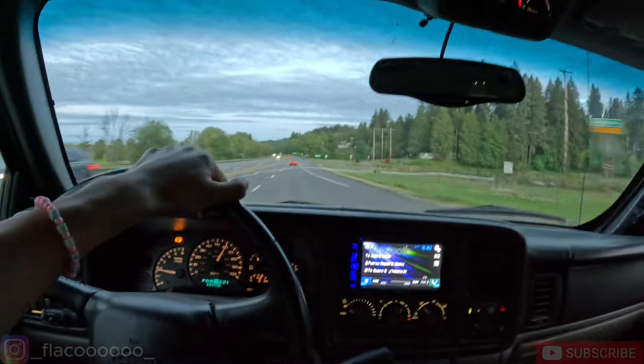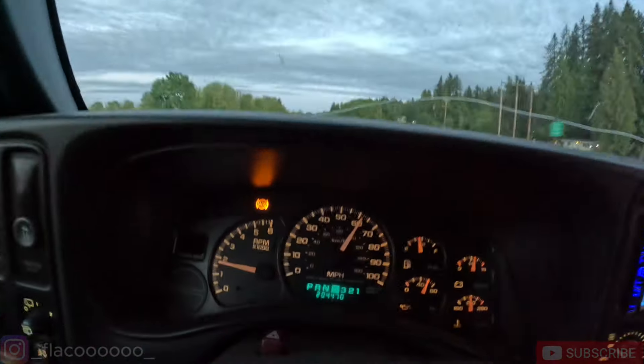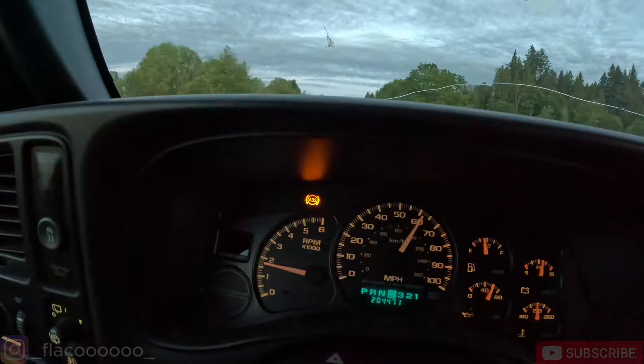Sunroof works, heater and AC work - good thing the AC works. For the OBS, I'm going to need to move the AC compressor to a different location on this engine. I found a kit for that - it's expensive but I'm gonna get it because I really want AC. No check engine light - hopefully they didn't take the bulb out - but the ABS light is on. Besides that, it drives really good.